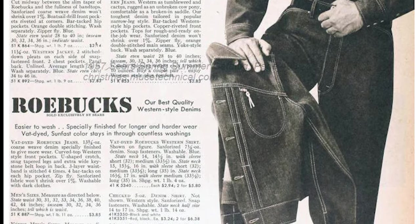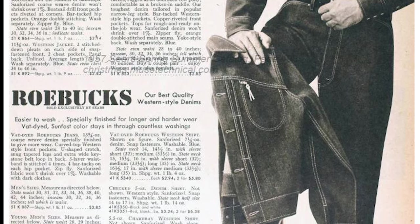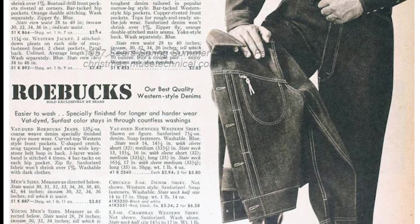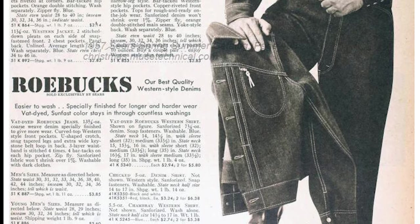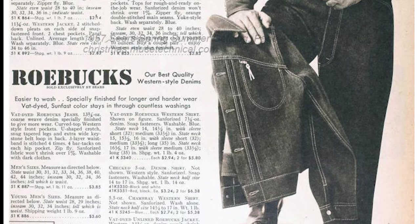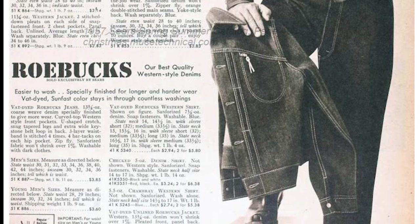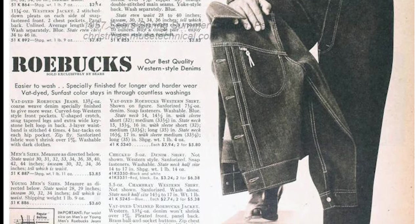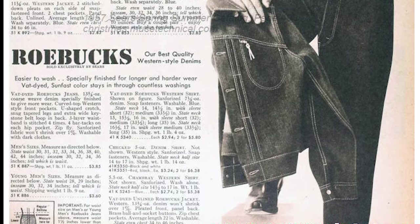I did find this pair in the Sears catalog for 1957, in the spring-summer catalog on page 498. They call it the Roebuck Western Style Denims. Interestingly, it's a vat-dyed jean, a 13 and three-quarter ounce coarse weave denim, specially finished to give more wear, curved top Western-style front pockets, a U-shaped crotch, snug tapered legs, and extra wide keystone belt loop in back. Four bar tacks on each of the pockets, zip fly, Sanforized fabric — won't shrink over 1%. These cost new $3.85.